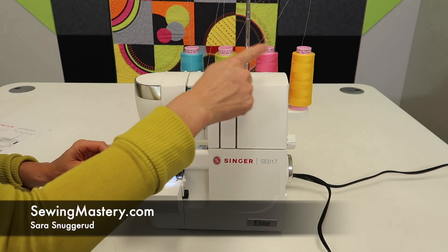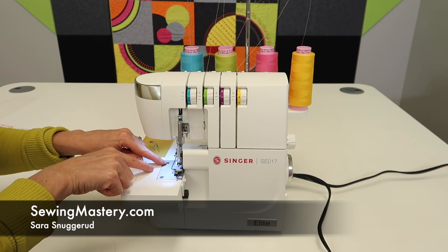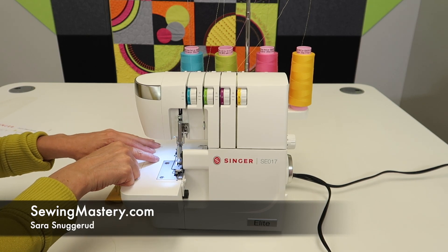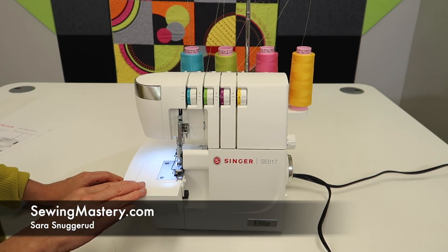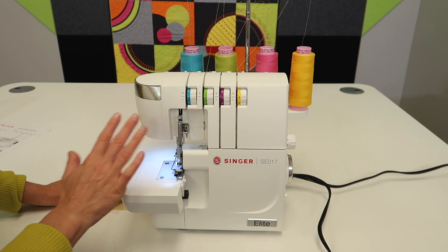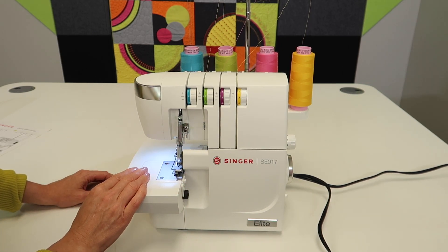You've been surging along and one of your threads has broken. You are stitching and it's not a chain anymore, it's just individual threads. We're working through all the video tutorials and tips and tricks on the Singer Elite SE017. We have a whole playlist of all the videos in the description below or at the end of this video.